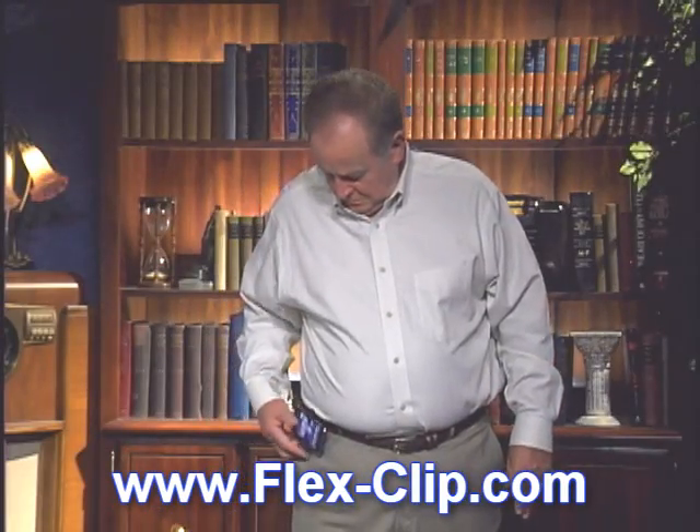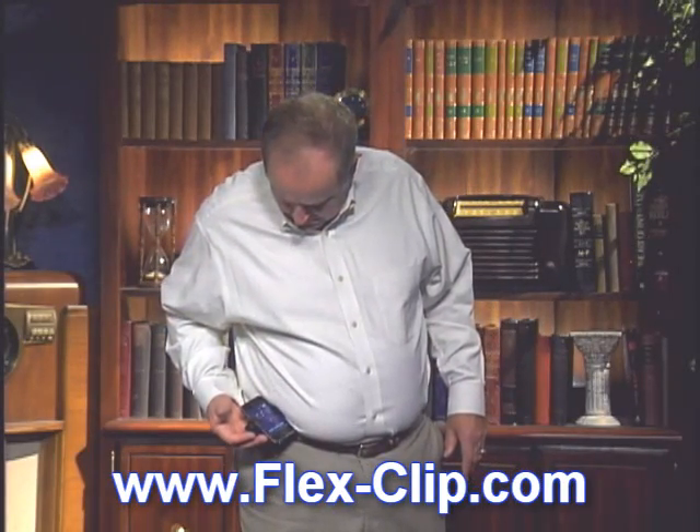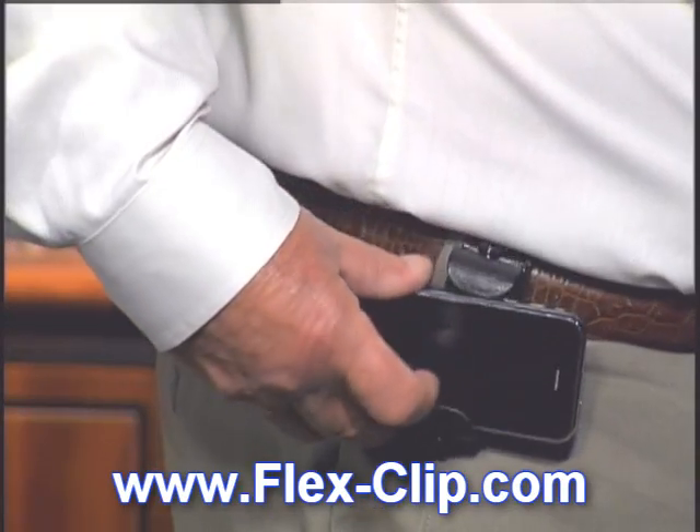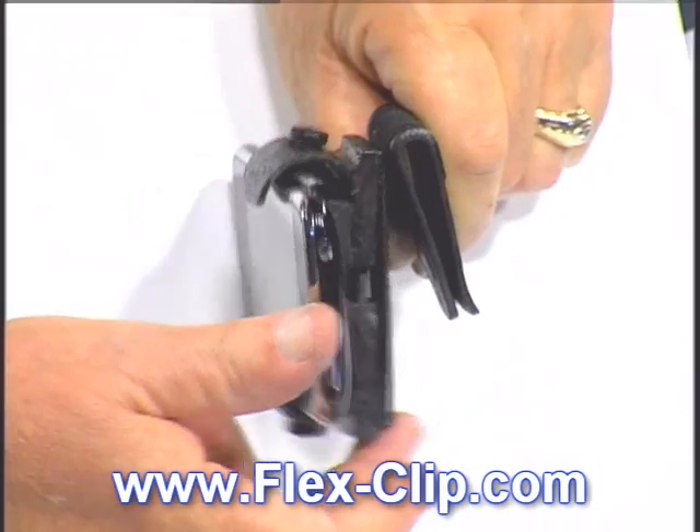If your phone rings, you can flip it up to see who's calling without having to remove your phone from its holster. At last, there is a safe yet inexpensive way to wear your smartphone. The FlexClip.